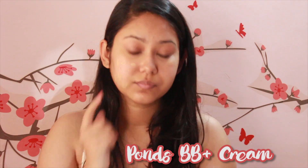I'm starting off by dotting my Ponds BB+ cream all over my face and patting it in. This one is really light on the skin and comes in handy especially during the summers. Also cover your neck and blend in circular motions.